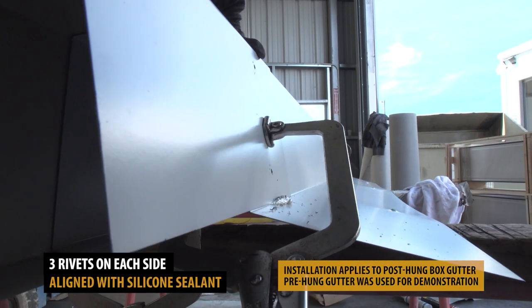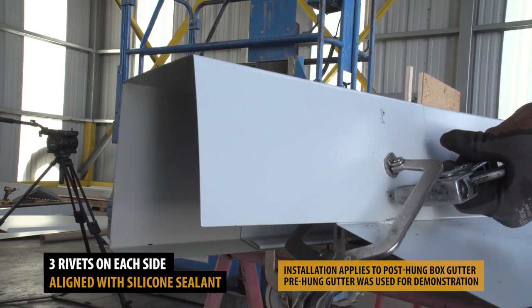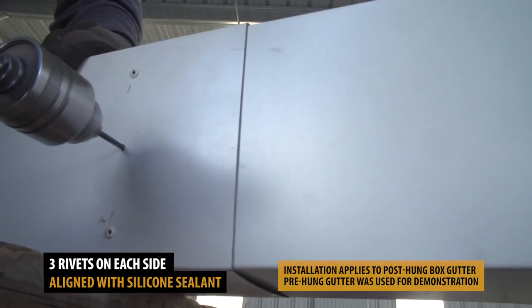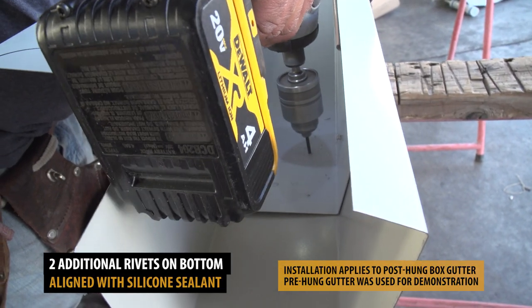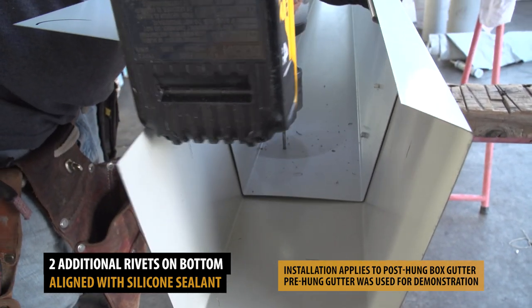3 rivets should be placed on each side of the splice. Next, pre-drill 2 holes on the lower end of the gutter, where you will install 2 more rivets.